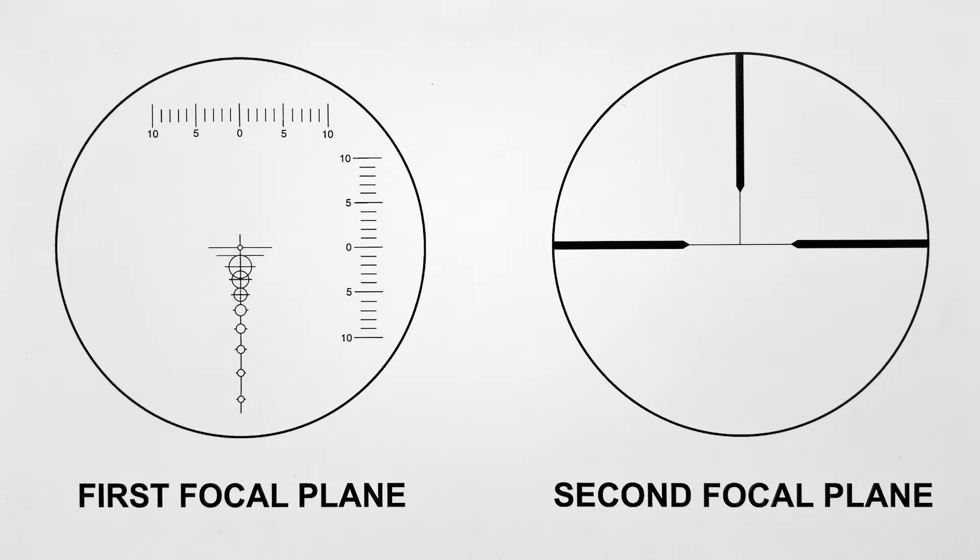The Shepard scope has two reticles which move independently. The main crosshair is in the second focal plane and is always in the center of the view. The reticle with the circles is in the first focal plane. The tick marks on the right are minute of angle indicators, or MOA marks. This is also a bullet drop compensator, or BDC.